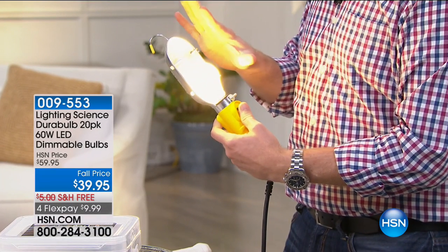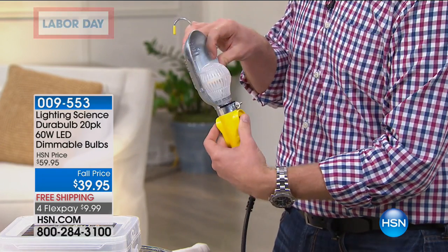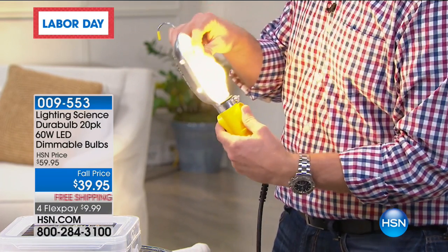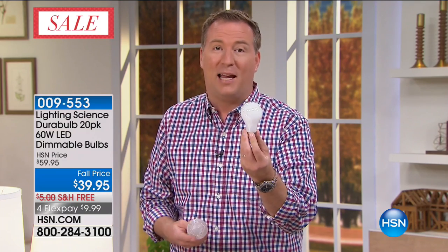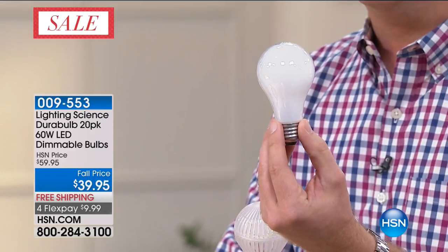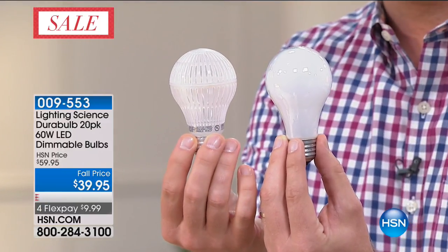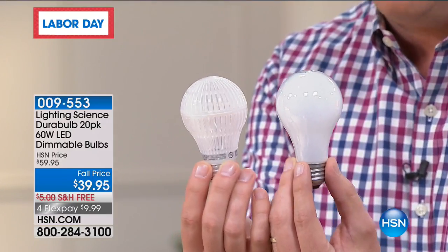You just saw me hit that with a tennis racket. It doesn't break at all. How many times do you do that little shake test where you shake the glass bulb and you're like, that's busted? This bulb today, you don't have to change it again for the next nine years. This is a 60-watt light bulb, the most popular in America. This one only uses 7.5 watts of power — so this is your savings.